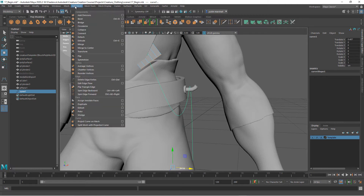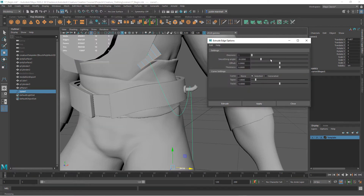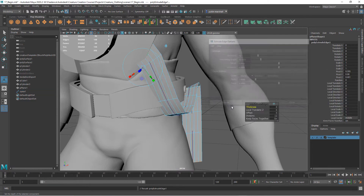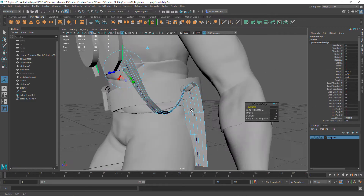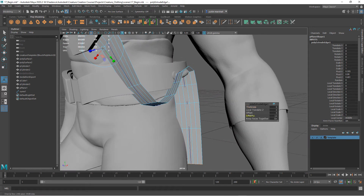Now I want to go to Extrude again — Edit Mesh, Extrude — and open up the options. We're going to add several divisions, maybe 10. Since we selected a curve it's automatically turned on 'Selected Curve,' so it's going to use that curve to extrude along. Hit Extrude and you can see it's extruded along there. You can also increase your divisions to make it smoother.